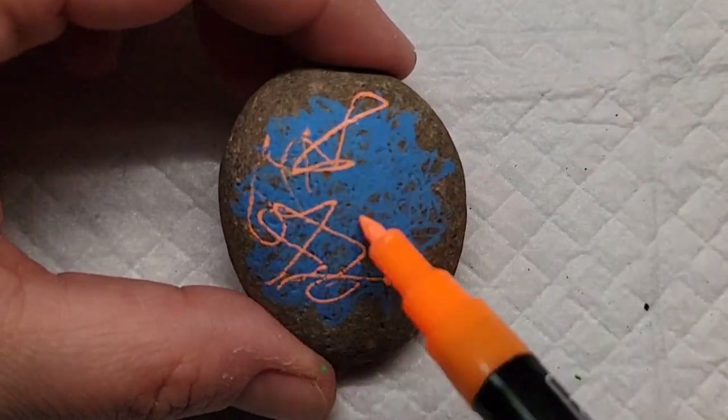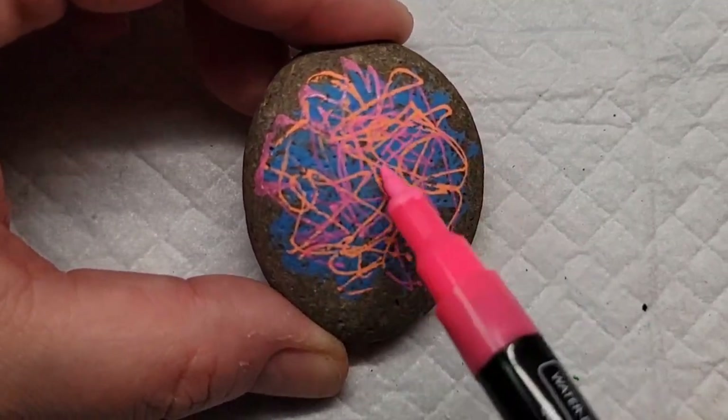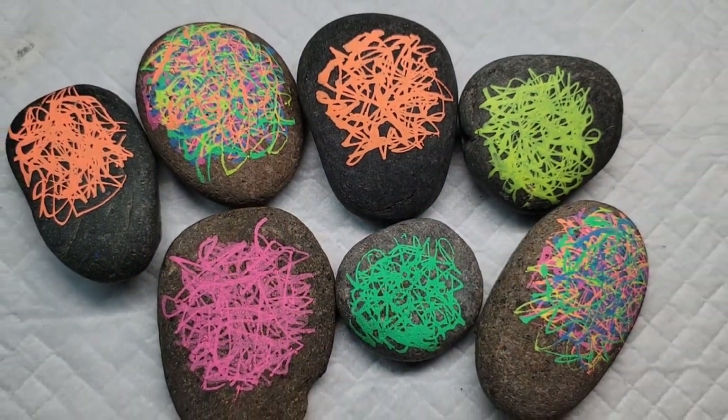The blue wasn't showing up as well on this rock, so I decided to make a couple of multi-colored rocks. I'm taking every single color that I pulled out of the box and adding it to this scribble. Now that we have all our scribbles, it's time to give them a little personality.